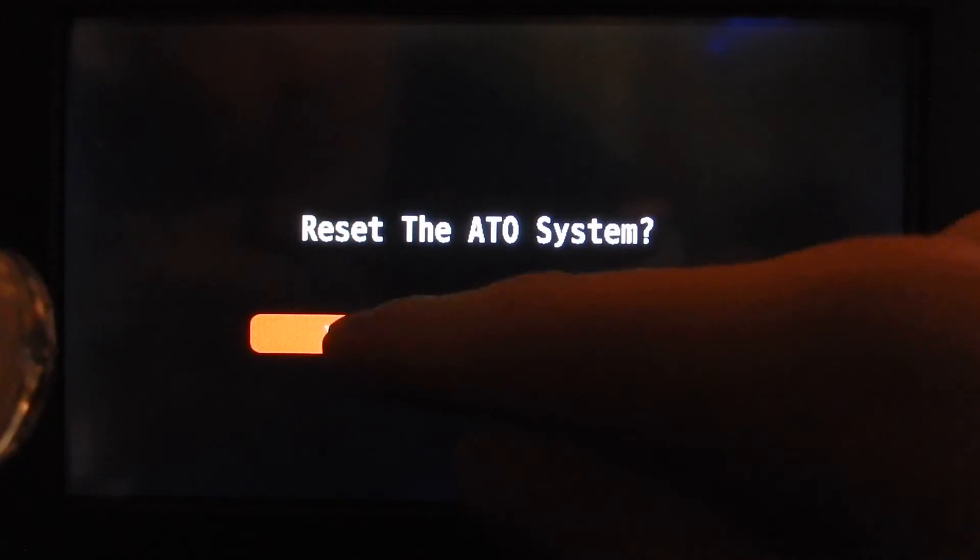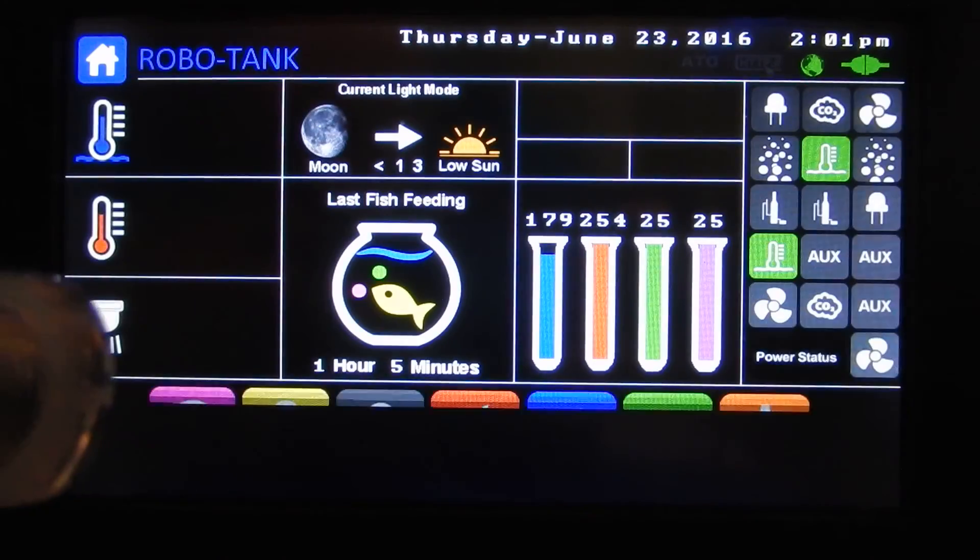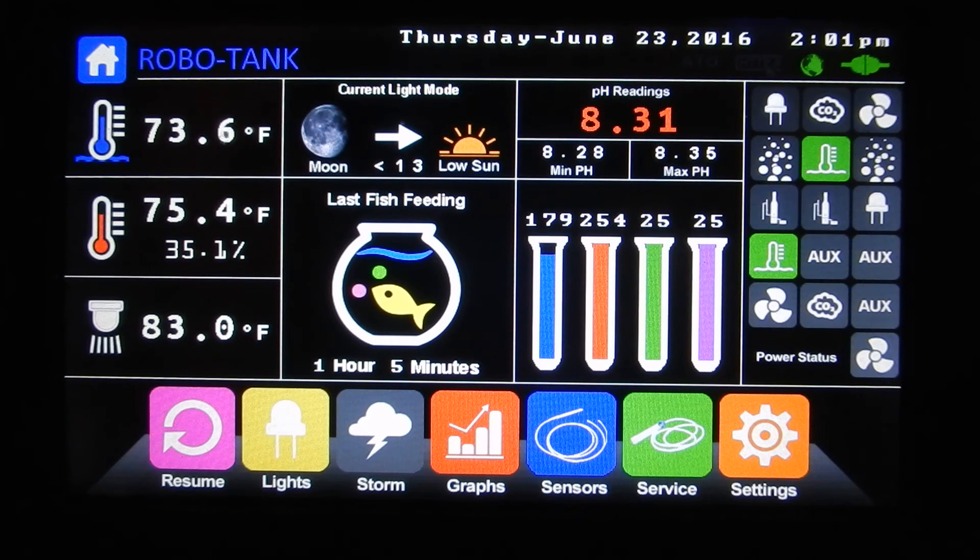To reset the ATO — once we know the sensor issue is resolved — we just hit reset. It goes gray, then we dip our sensor in water, wait a few seconds, and we're back in business. That's how the ATO works — it should be very safe. Thanks.